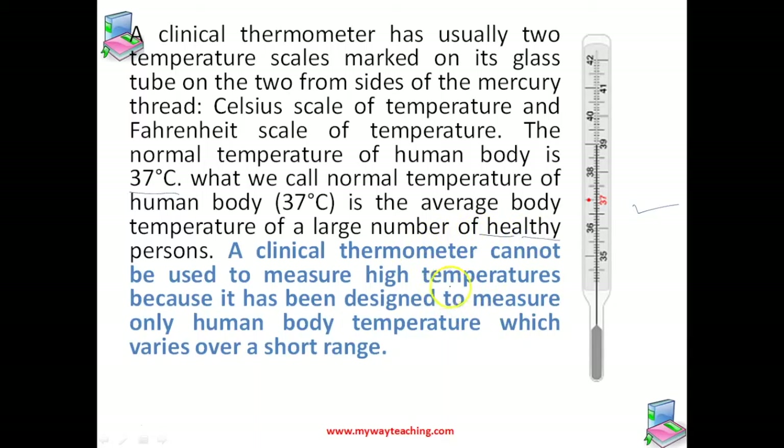One more important point: we cannot use this thermometer to measure high temperatures because its range is very small. It has been designed to measure only human body temperature, which varies over a very short range of 35 to 42 degrees Celsius. Because of this reason, we cannot use it to measure high temperatures.